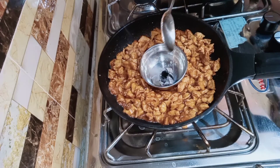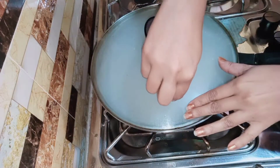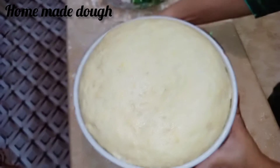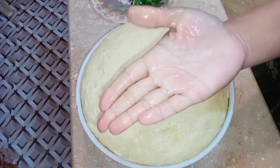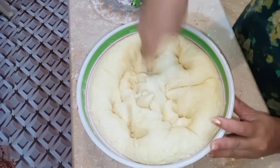We will cover the topping for 5 minutes. The dough is ready — we will put the dough together and knead it so the air will get out of the dough.